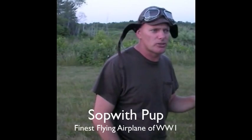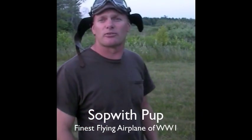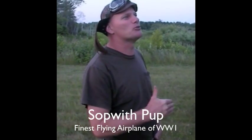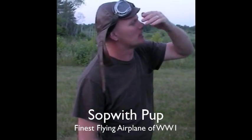This airplane was considered the Spitfire of World War I — the finest flying airplane of the war. From a pilot's point of view, it was a delight. It was undergunned and a light, light airplane. It held its performance well at altitude because it had very broad wings, high lift, and was very light.